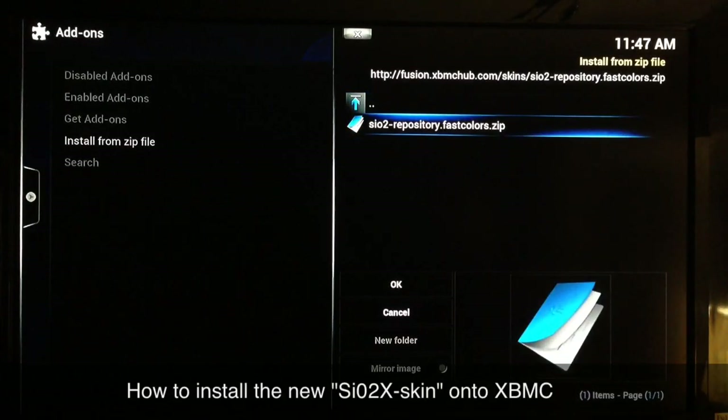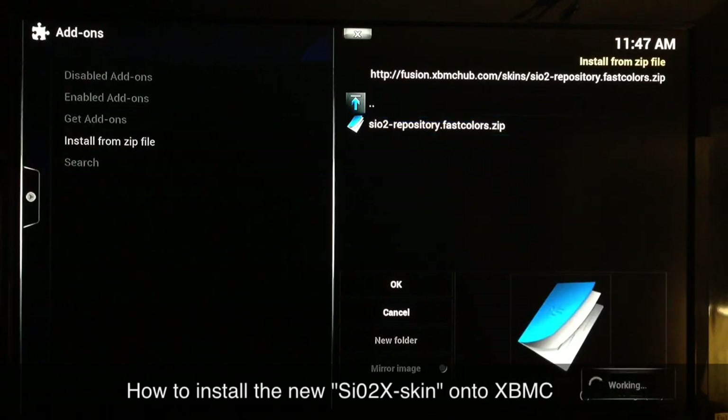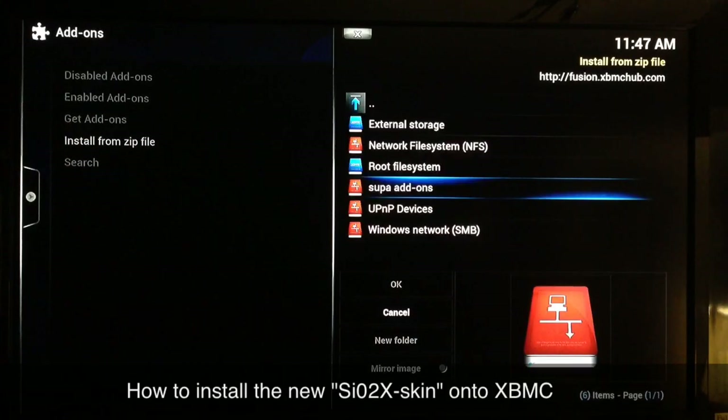It takes a couple seconds and there you go — you want to add that repo, so select it and simply click on it. It'll begin, and in a couple seconds at the bottom right-hand corner you'll see 'SiO2 Repository — Fast Colors Repository Enabled.' Once you see that, just start hitting the back button.